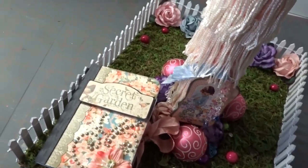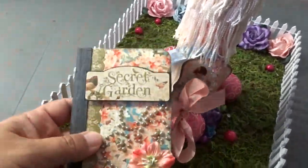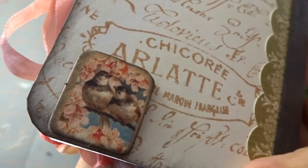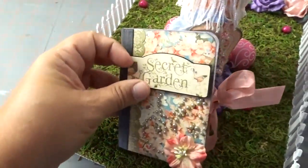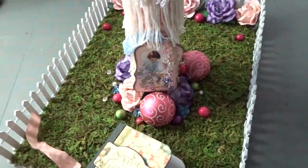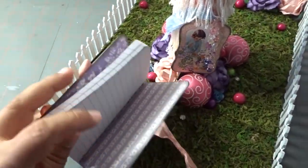I got a new camera for Christmas so bear with me if I shake a little. Here I altered a little composition notebook — covered the front and the back. Here is one of the stickers and I pop-dotted it, gave it some dimension. You open it up and here you go.